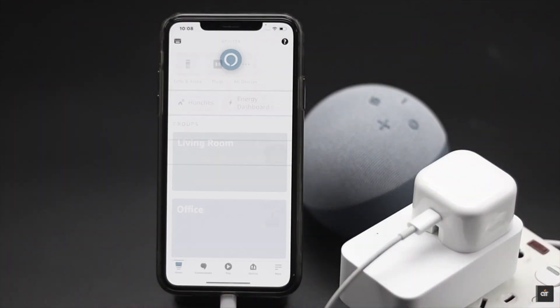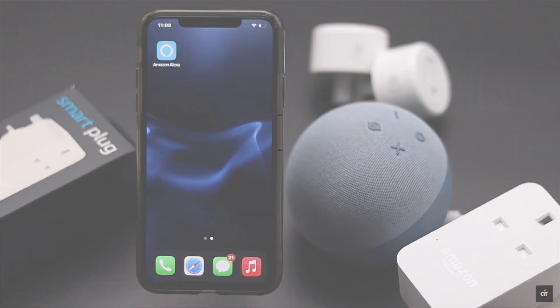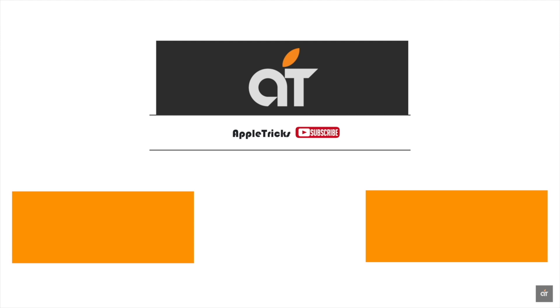We have a video about it. We'll leave the link in the description below. You can check it out. This is the way you can reset your Amazon smart plug to factory settings.